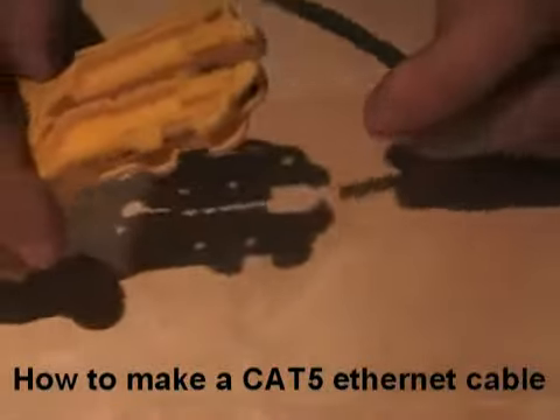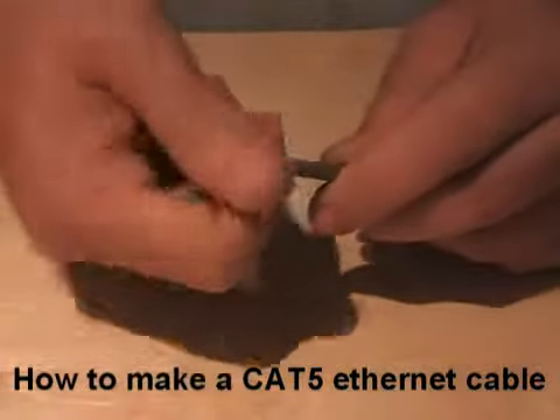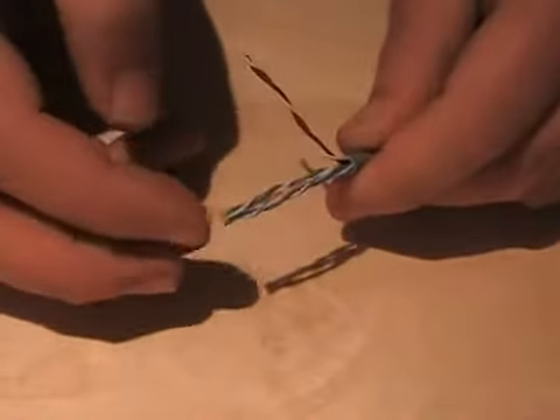I'm going to take the stripper and take off about an inch and a half, a couple of inches of the sheathing to work with and open up the wires.